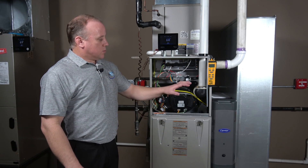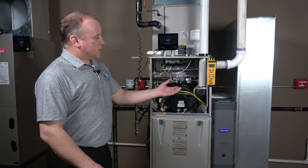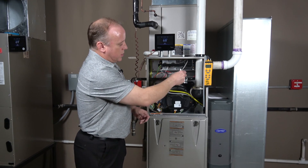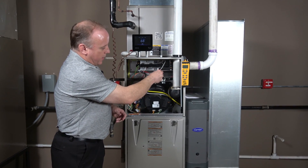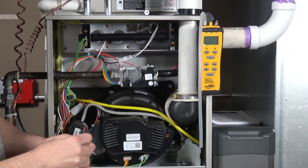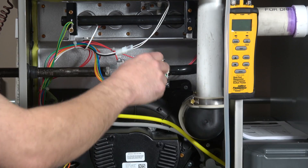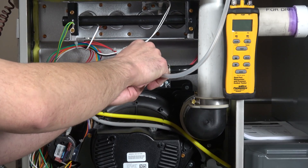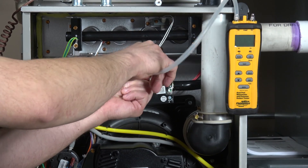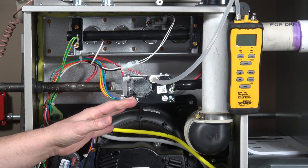The first thing we're going to do is get the valve set up to be able to read gas pressure with our manometer. This is the newer style valve. We're going to take our 3/32 inch Allen wrench and go to our outlet tap on top of the valve. We're going to rotate that a full turn — just to open it, no need to remove the screw. Then we'll slide our adapter tube over it and attach our manometer directly to that.